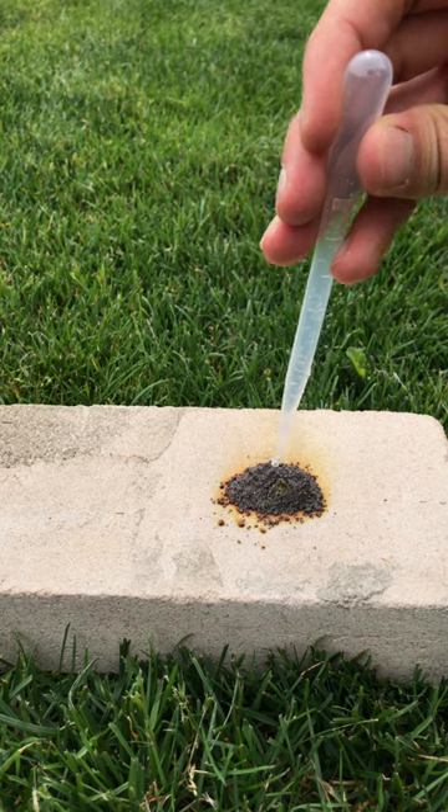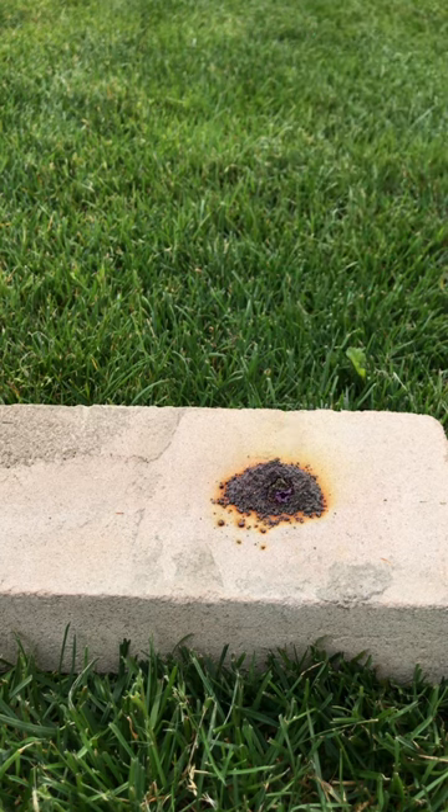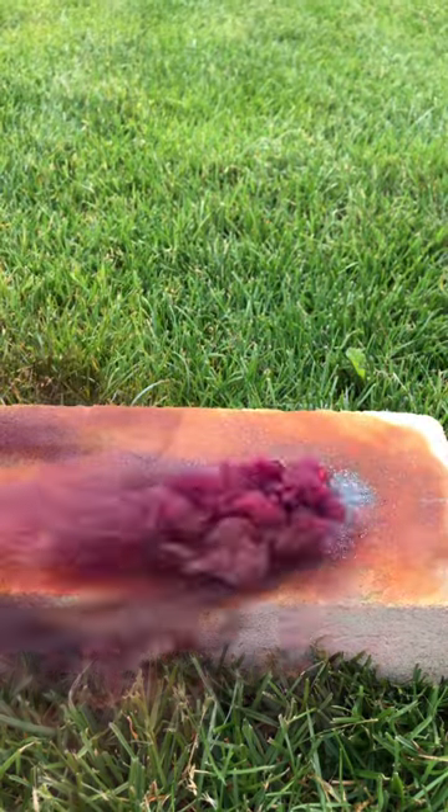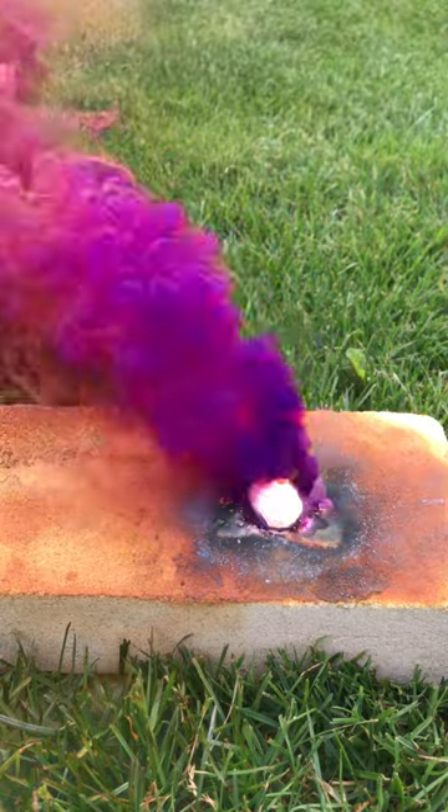You can either initiate the reaction by using a lighter or you add a drop of water. Immediately after adding it, we got a lot of purple smoke. We form aluminium iodide and this is colorless, but the reaction gets so hot that some of the iodine sublimes and makes this beautiful purple vapor.